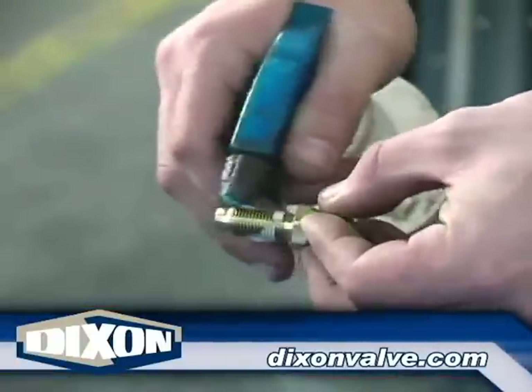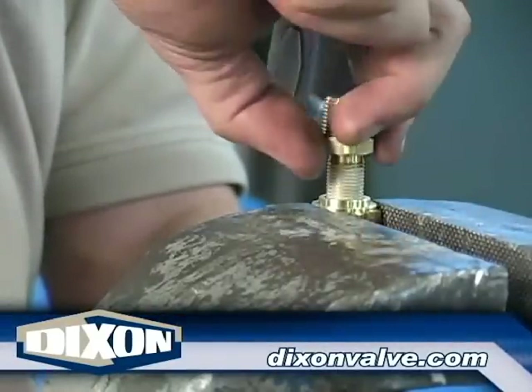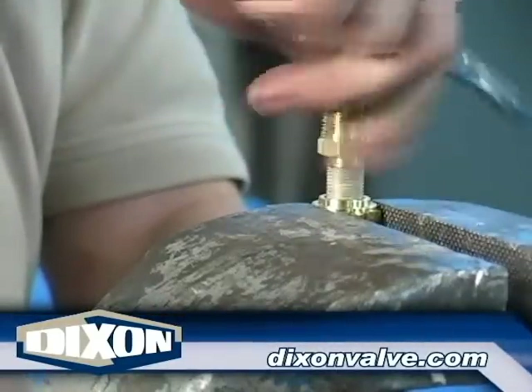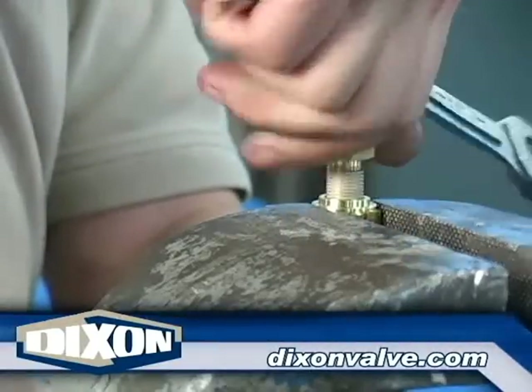Lubricate the shank of the fitting. Place the hose with ferrule in a vise in either a horizontal position or vertical position as shown here. Do not over tighten the vise as this can cause the ferrule to become out of round.